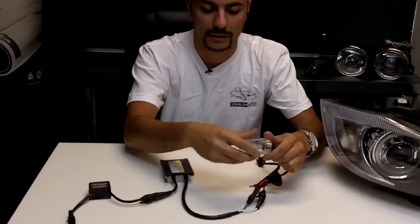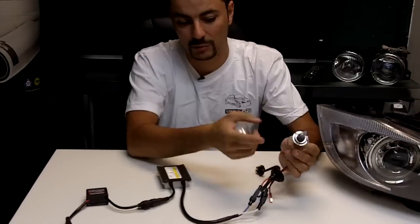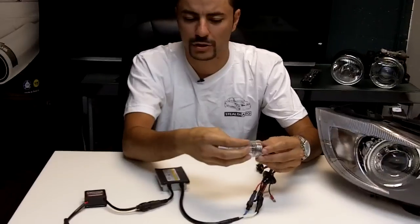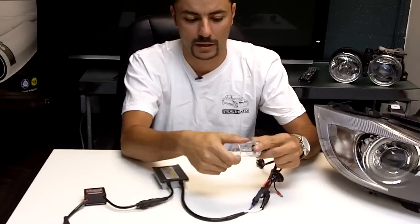You have your bulb here. We're doing this on an E90 headlight, so you need an H7 bulb. You usually never want to touch these bulbs with your bare hands, so be a little bit careful with them so you don't want to damage something you just got.